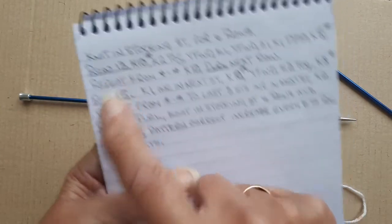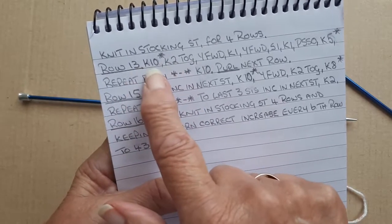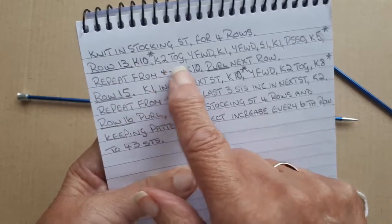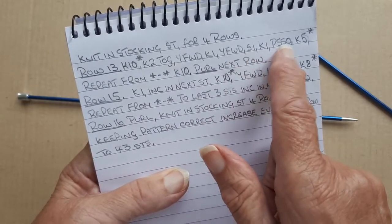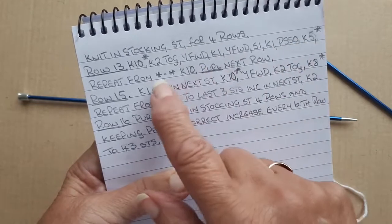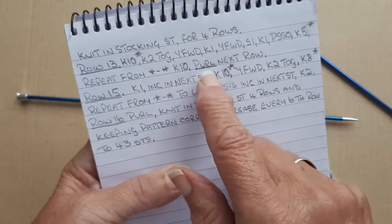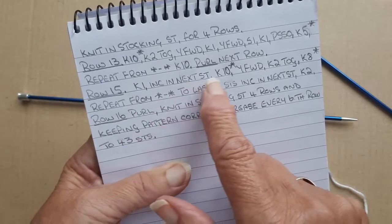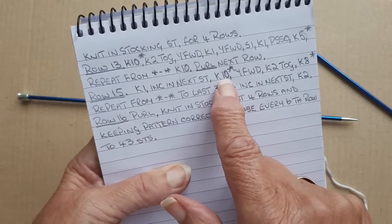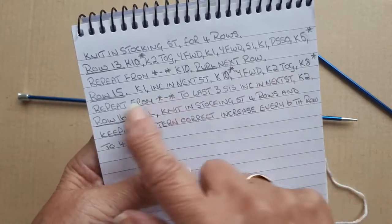Row 13 is knit 10, knit two together, yarn forward, knit one, yarn forward, slip one, knit one, pass slip stitch over, knit five - and repeat from there to the last 10 stitches. Then purl your next row. Row 15 will be knit one, increase the next stitch, knit 10, yarn forward, knit two together, and so on across. We'll come to that when I get to it.